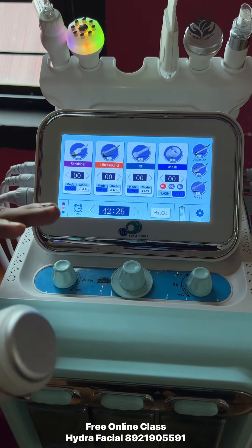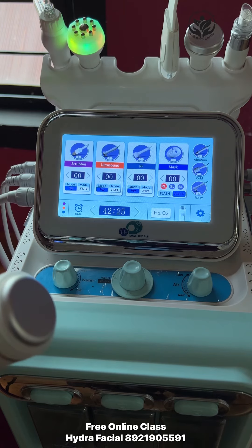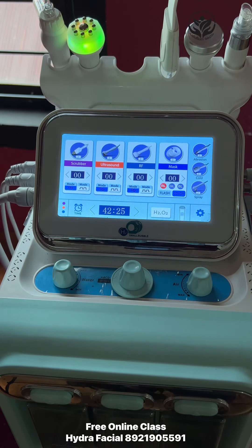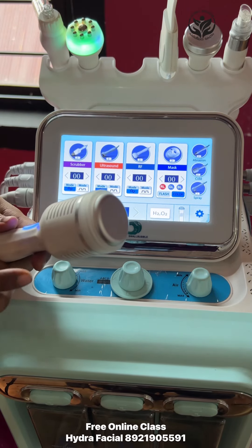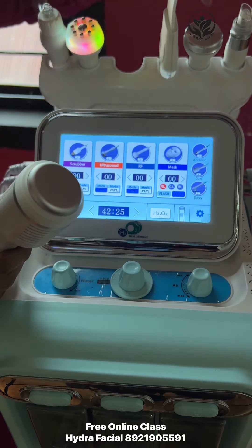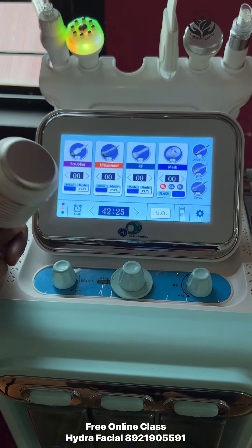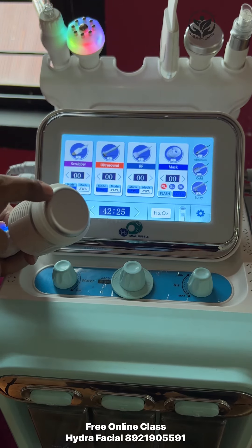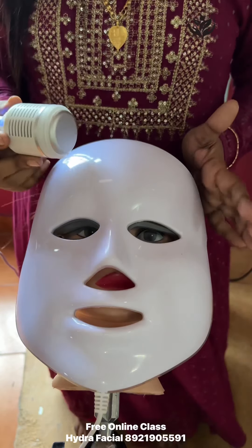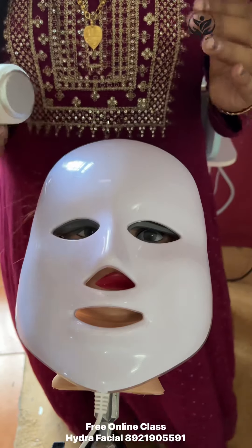Now, let's talk about the theory. We use the cold hammer for 10 minutes. The cold hammer has an aluminum finishing. We also use the machine with a stainless steel finishing. We use the aluminum finishing and the cold hammer as well.